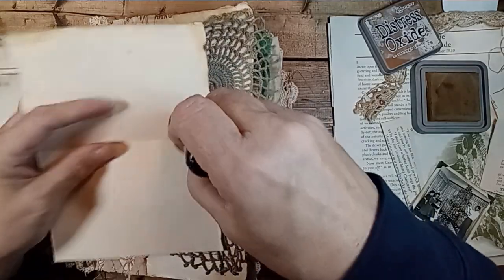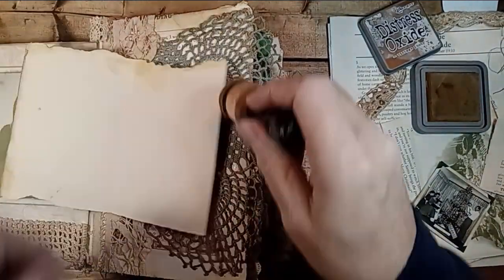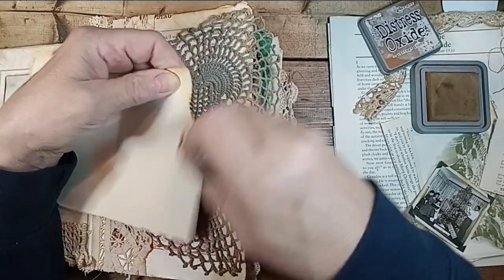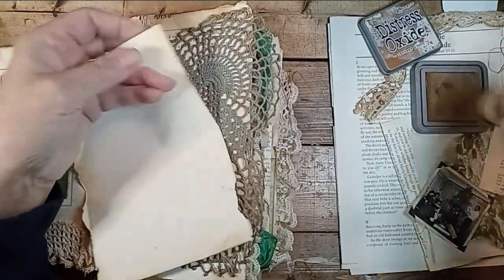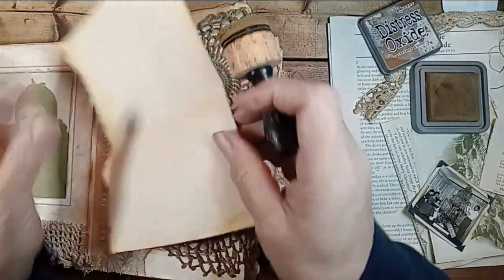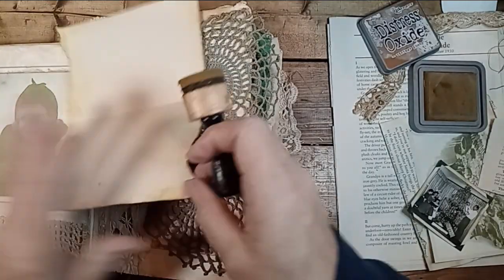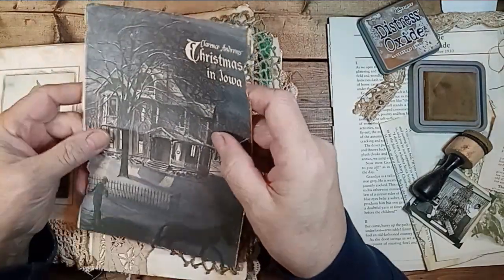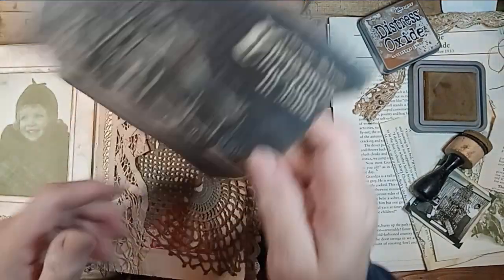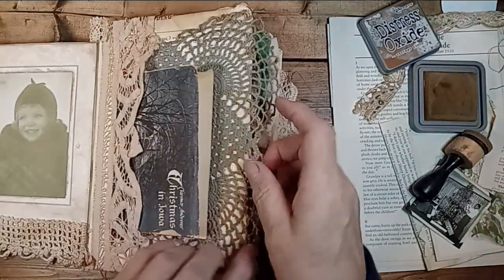I don't think everything has to be junked up, does it? Like with tags and tickets and numbers and stamping — I mean, I do like all that — but sometimes I think depending on who gets the journal, maybe they'd like to do some of that themselves. So, Christmas in Iowa. This was the paper cover — the jacket — to a book that I use quite a bit of stuff out of. So there's that. That's cute.